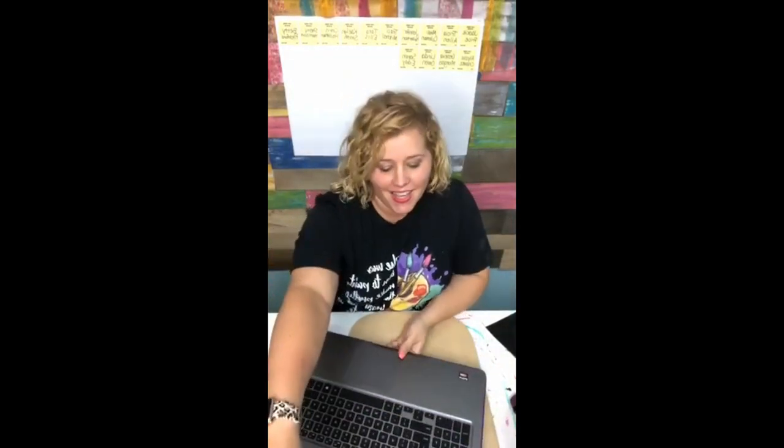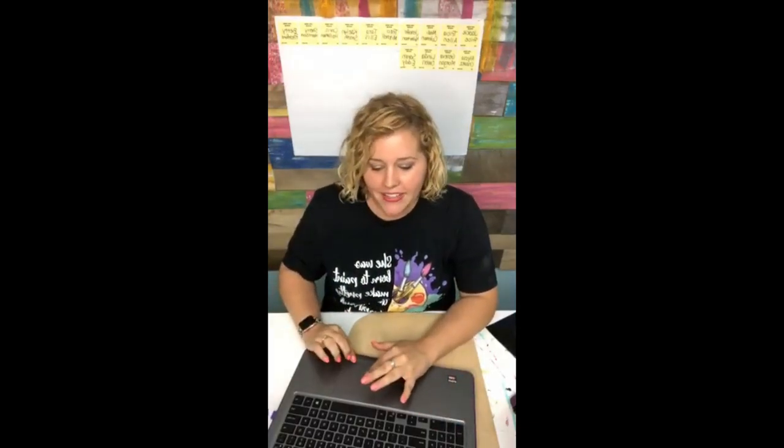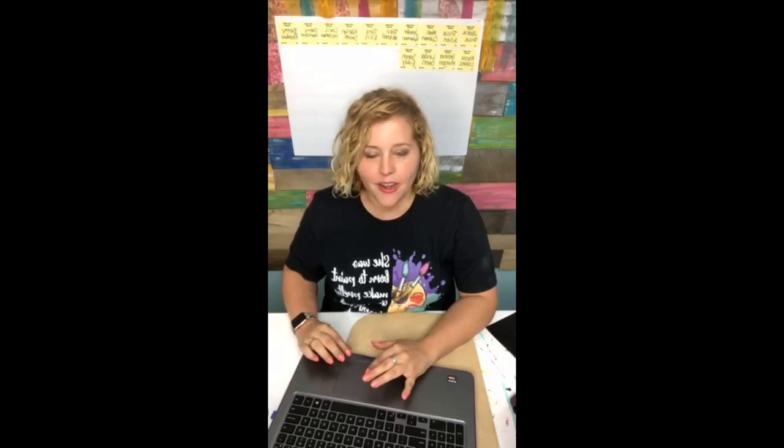Hey guys, it's Tamara Bennett from Southern Adornments Decor. I'm back again. I just did a Facebook Live interviewing Mindy and Tricia, and so I'm hopping on here now to paint a mason jar with you guys. I hope you guys are going to join me again for a few minutes. This is going to be a wedding gift for somebody, so I'm excited. I haven't painted a gift for anybody in quite a while.